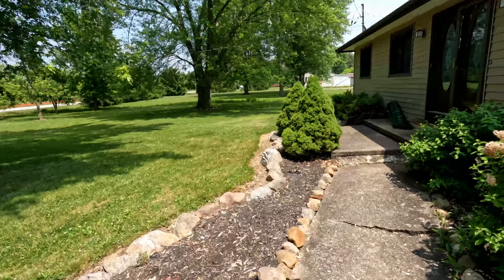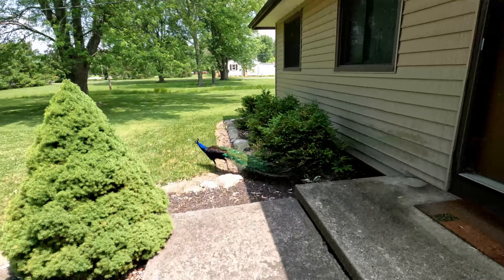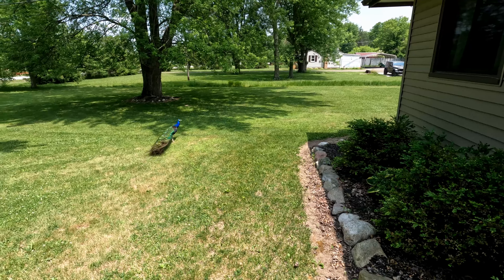You guys want to see something weird I've had to deal with this summer? It's kind of out of the ordinary. Can't kill a turkey, but a goddamn peacock lives on my front porch.